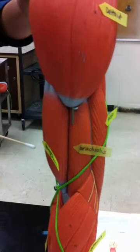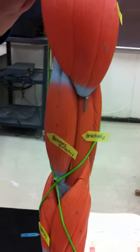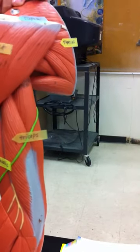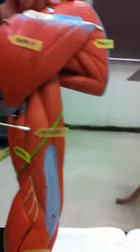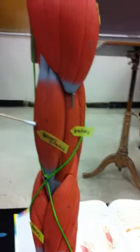Sideways, first it's the biceps brachii, then the brachialis, and then the triceps at the bottom. So: triceps, brachialis, and then the biceps brachii. There you go.